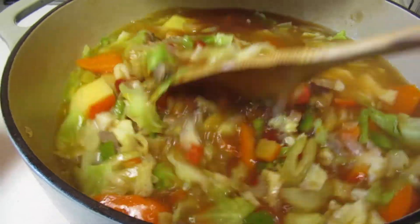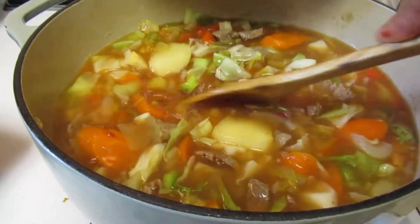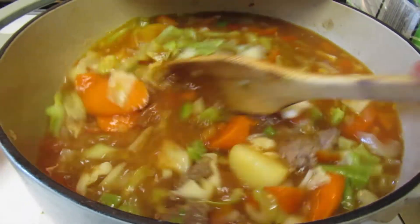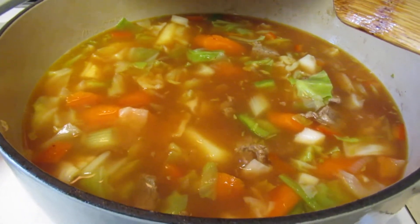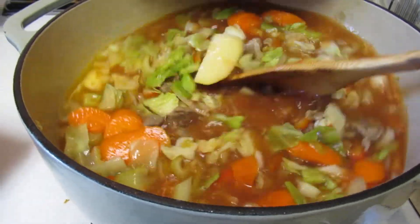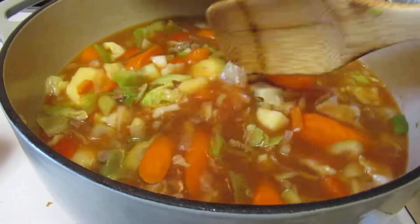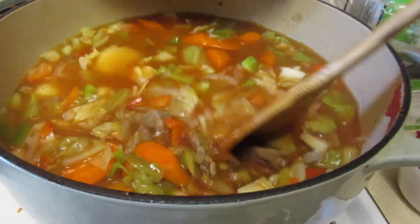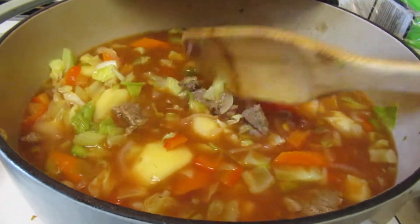After sautéing, I added my potatoes in nice big chunks, and carrots — carrots first along with the bell pepper. So the order is: sauté the onions, sauté the celery and bell peppers, then add the carrots because they cook a little bit longer, and then add the potatoes.